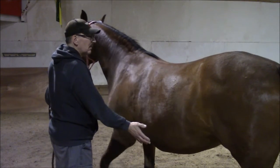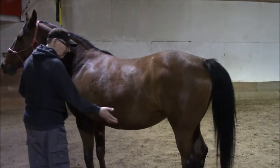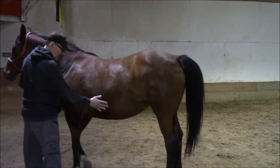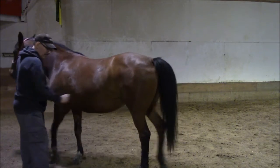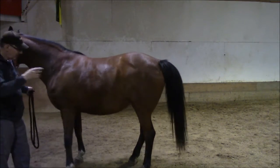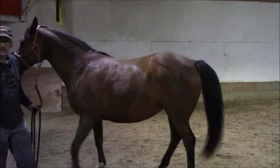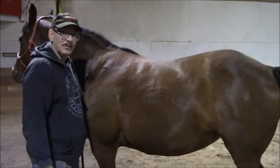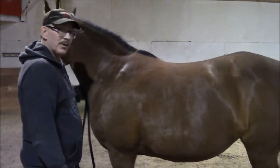I'm not touching her. See that? See how that's working? That's my leg, and there's the air between the leg and her side. That's what it's about, and that's what you want to achieve.